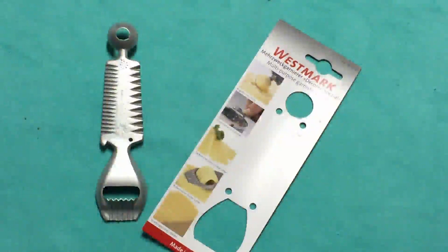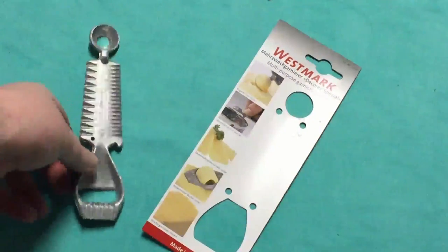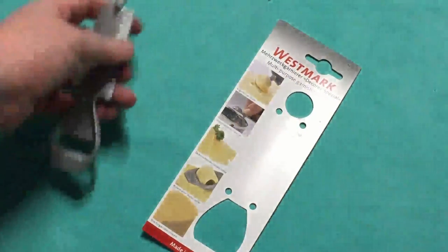Here is the garnishing tool. Take a look at this. This is a really great kind of stainless steel, multi-purpose tool. There are a lot of different things you can use this for.